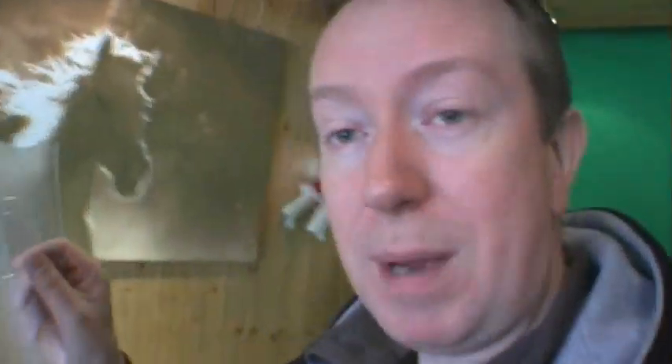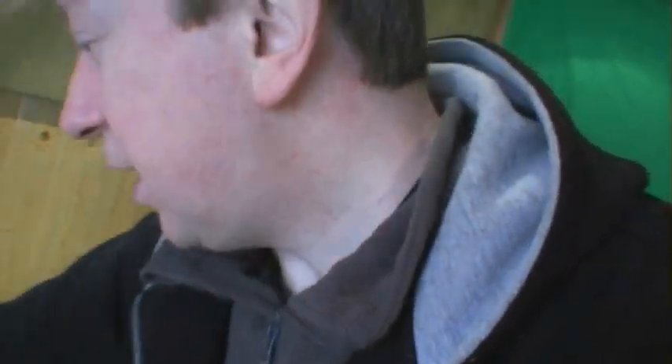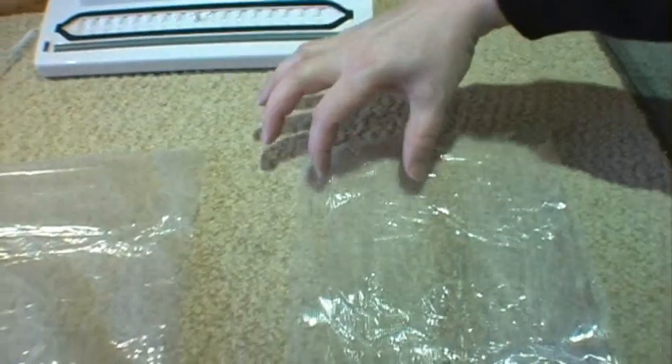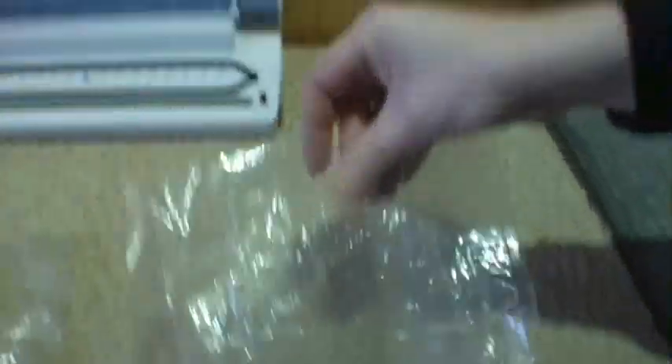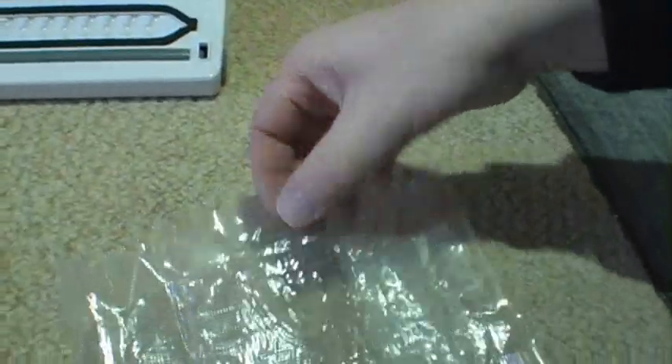I've got two types here — these are used bags, a bit crinkled up. You've got this type which is quite readily available on eBay, and what happens is each bag has an embossed pattern pressed into it. This one has got two stripes of embossment going down here, but it's very smooth in the middle, which means you've just got very smooth plastic pressing against itself.